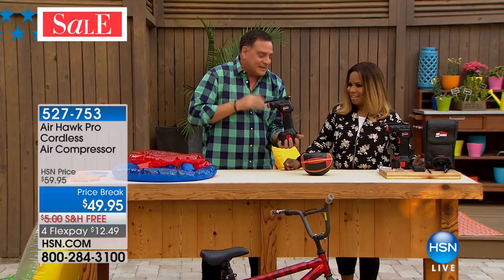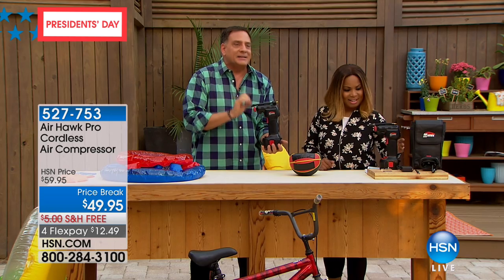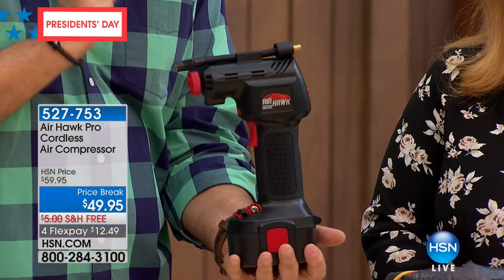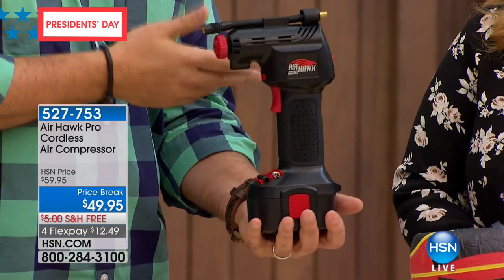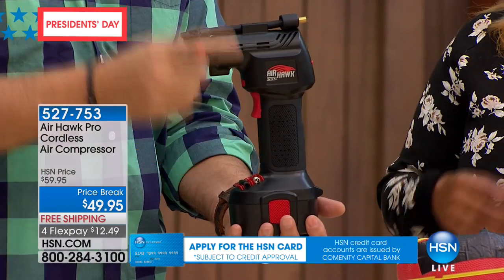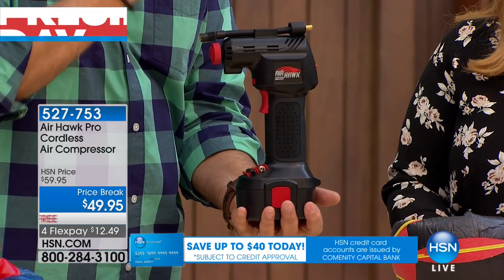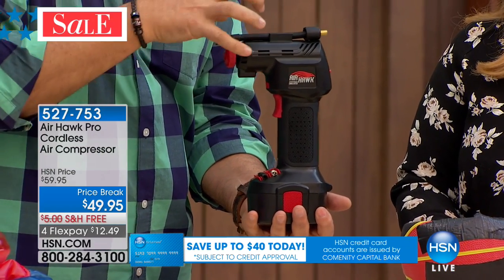The Airhawk kind of looks like a handheld drill, but do not be deceived by the size. This is a real compressor — I need to make that distinction. A lot of times when you buy an air mattress, they give you an inflator that's basically a fan. This actually has a piston inside that takes the ambient air and puts it under pressure.